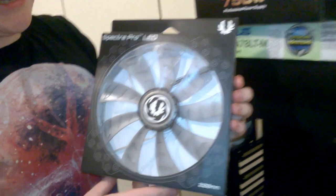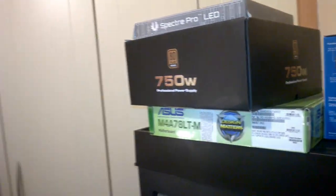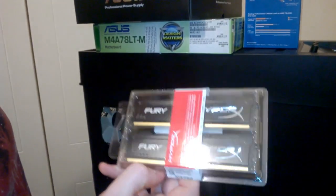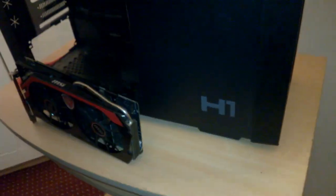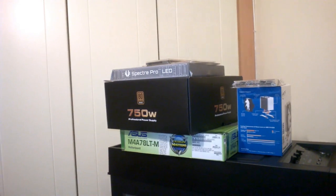For the front fan, since this case no longer has one, I got the BitPhoenix Spectre Pro white LED fan. This case originally comes with blue but that doesn't really matter, we can change that. RAM is 8 gigabytes of HyperX Fury at 1866 MHz - probably the best price-to-performance DDR3 RAM you can get, at least here in Ireland where we buy from the UK. For storage we have a Samsung 2 terabyte hard drive.